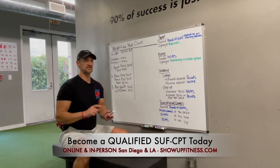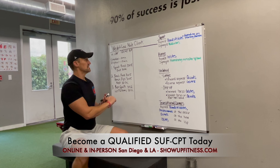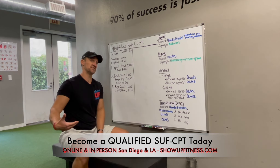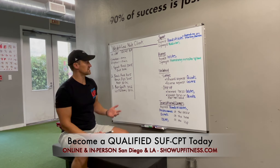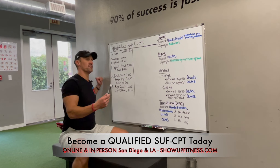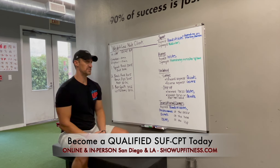This is the type of trainer that's not going to keep their client very long. They're also going to say things like, you should probably be training with me two to three times a week. Why not train with me six times a week? Learn to negotiate. I don't know of a client who's going to see value doing 20 minutes of a 60-minute session on stuff they could be doing by themselves.